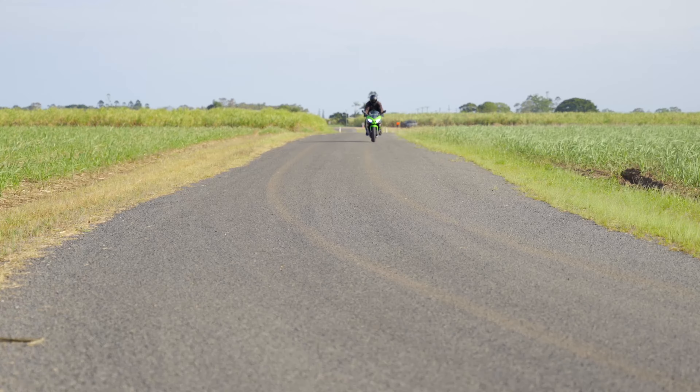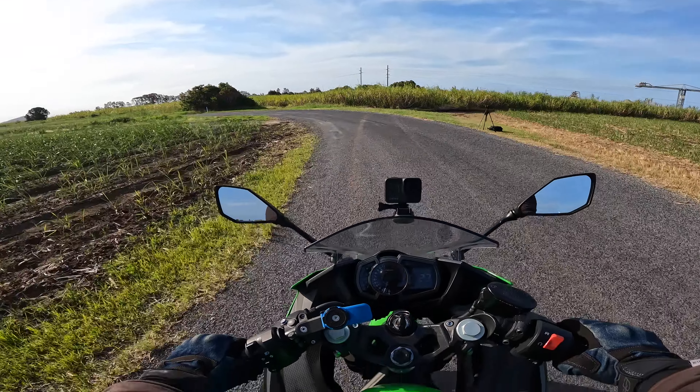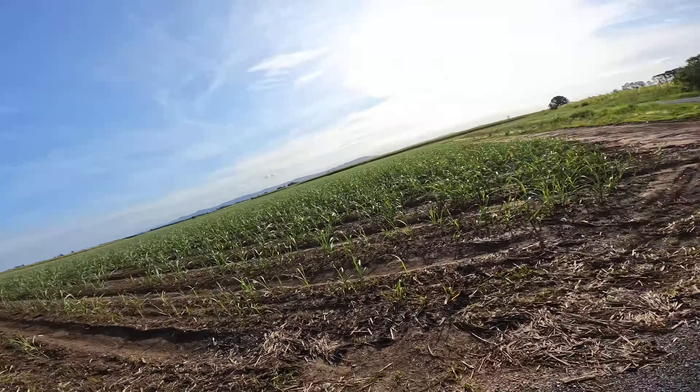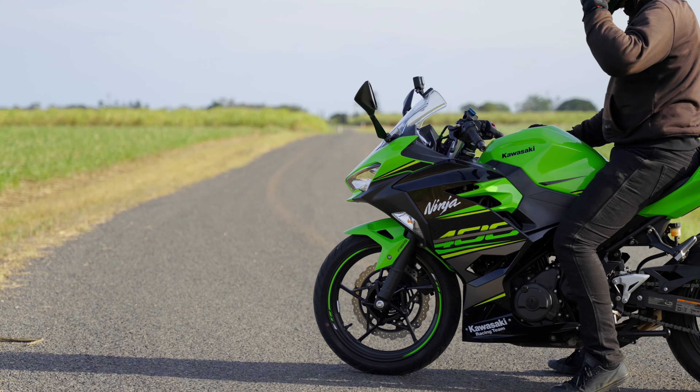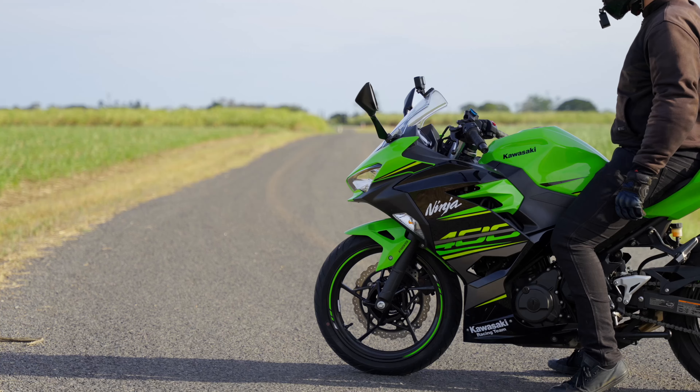That felt pretty good. Got the front wheel off the tarmac there. I reckon we're ready to start doing this seriously.